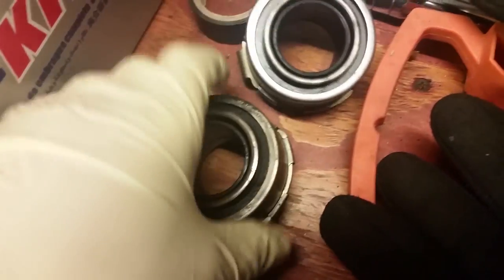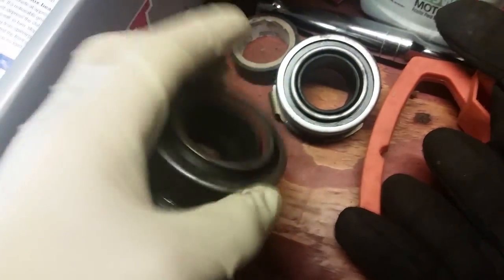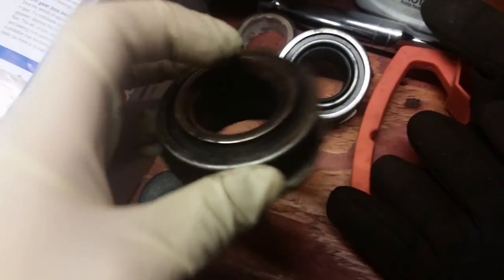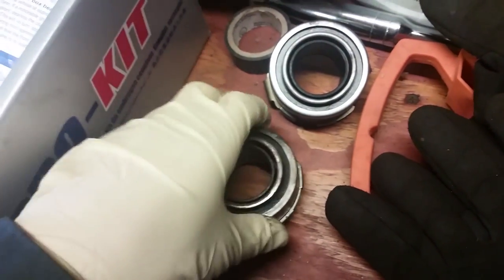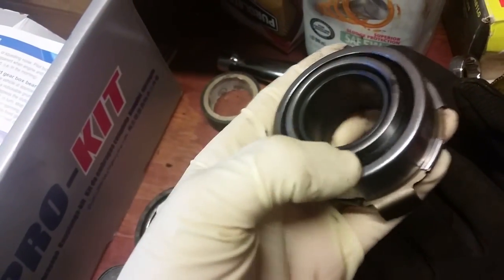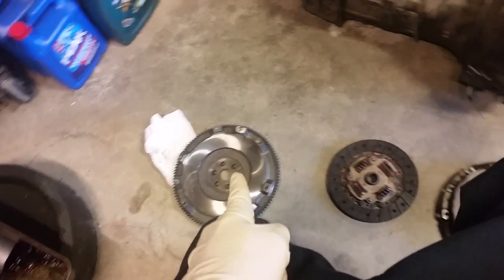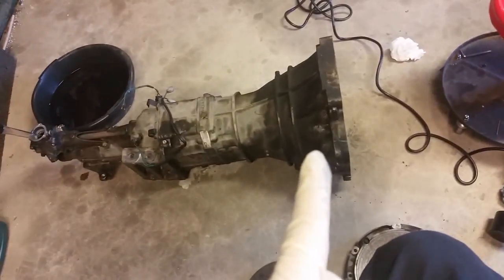I don't know if I showed you the old throw-out bearing — it was making a little noise, so it's probably a good time to replace all this stuff. There's the new one. I'm going to install that pilot bearing and put the throw-out bearing in, then go ahead and put the new clutch disc and pressure plate in.